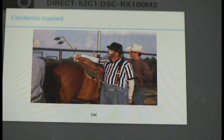there is that picture of the rodeo clown and his colleagues there at the rodeo. That picture has been copied over to the tablet.